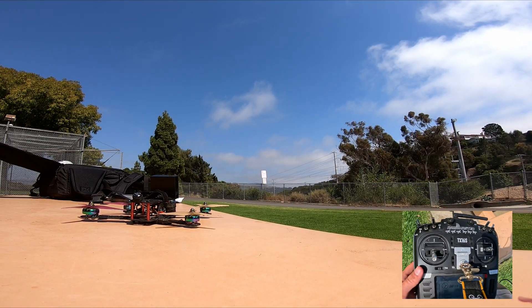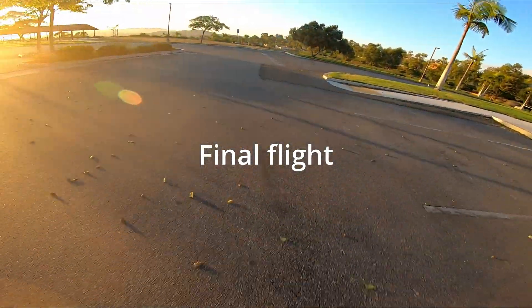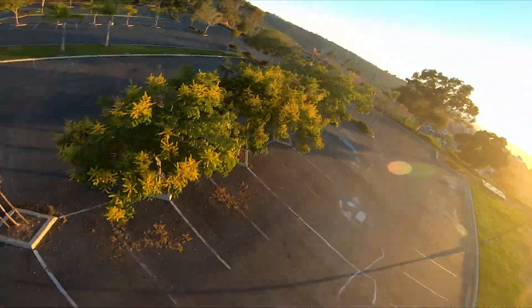Alright, that was pretty good. I'm pretty happy with that. As we watch the final flight footage here, I just want to talk about the performance and specs of the drone.